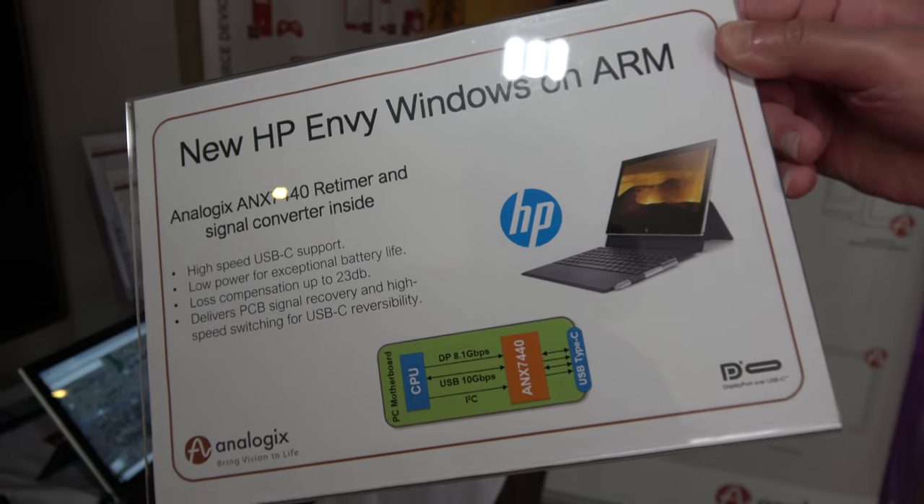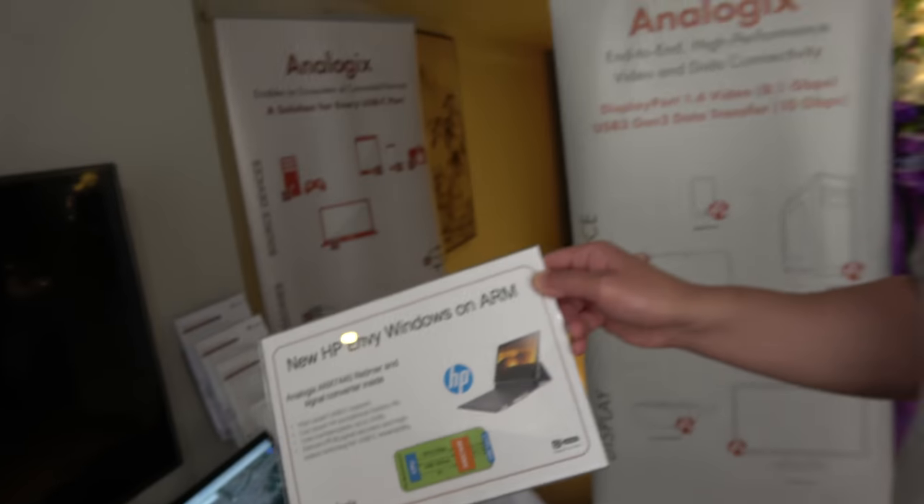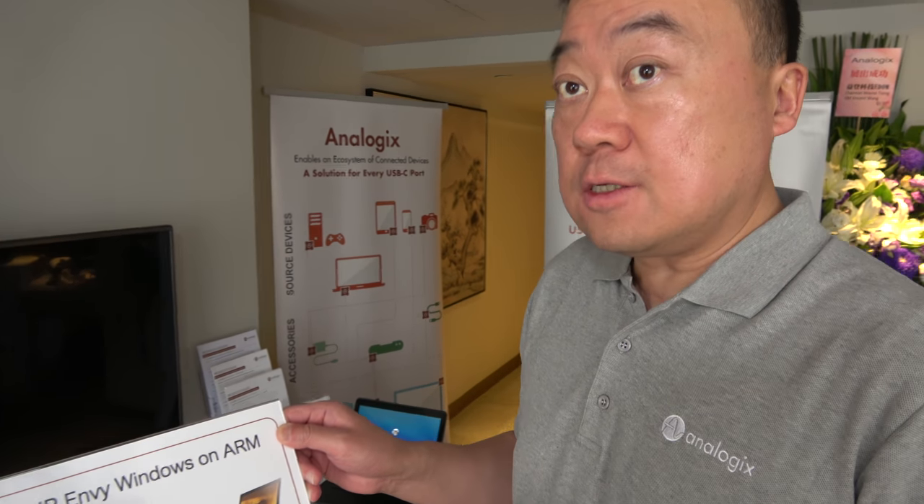Here at Computex 2018 with Analogix. My name is Joseph Moan, I'm the senior marketing manager at Analogix.